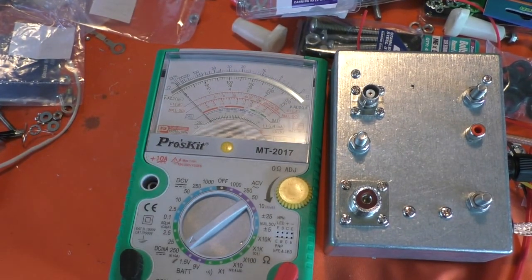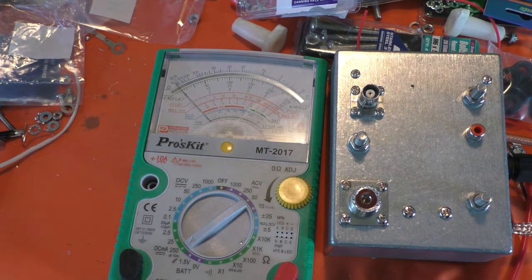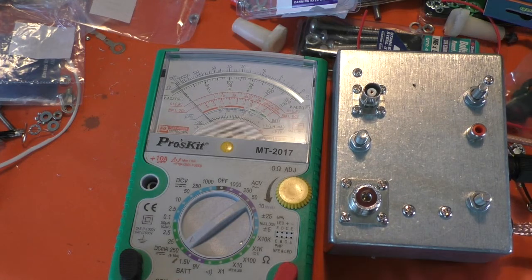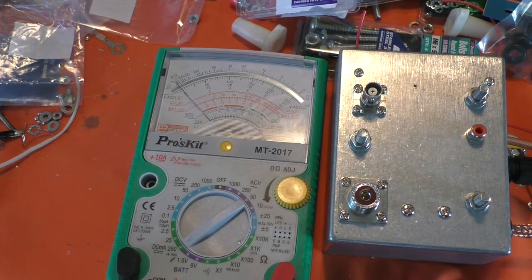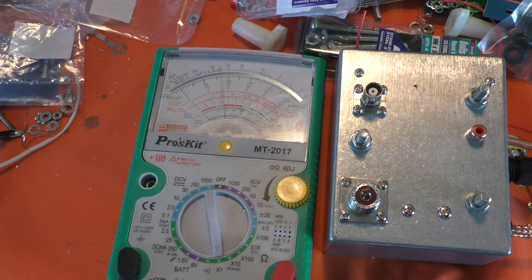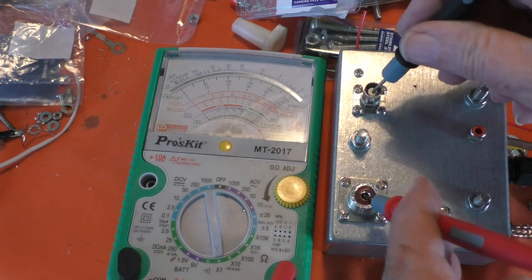I'll just get these meter probes untangled from the rest of this spaghetti. And with it deactivated I should be able to put this on ohms. If I go from the inner on this one to the inner on this one — there we go.